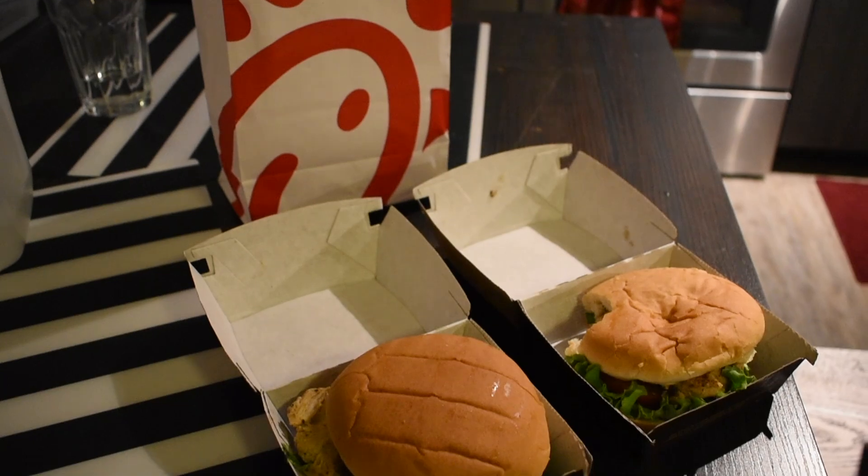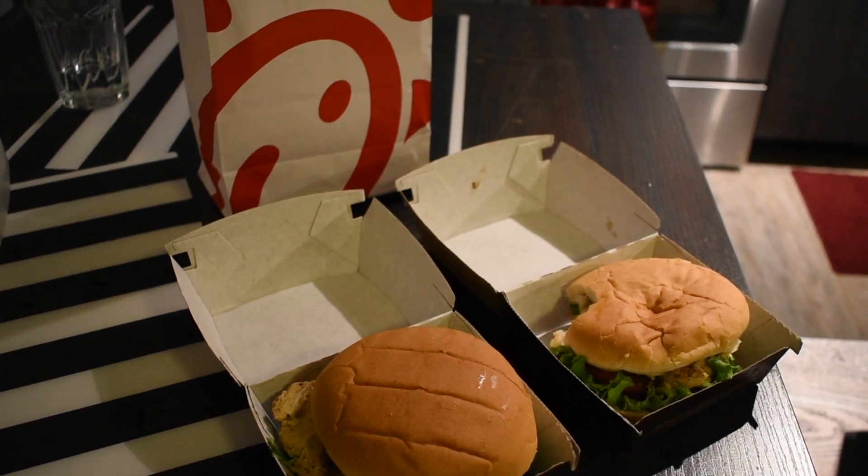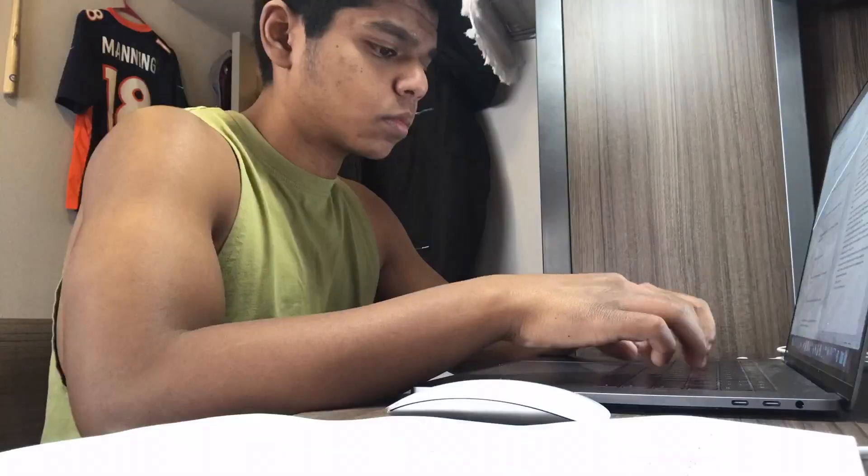It's currently four o'clock. I got my Chick-fil-A — this is meal number three. Let's get it!